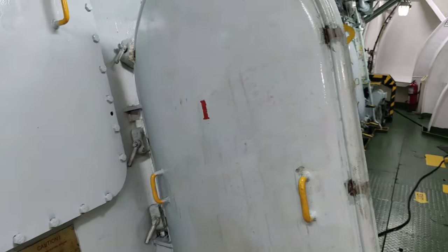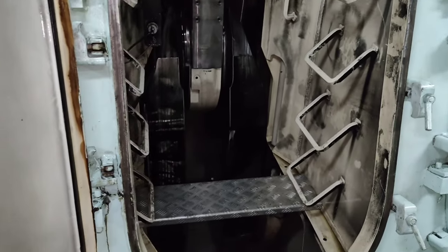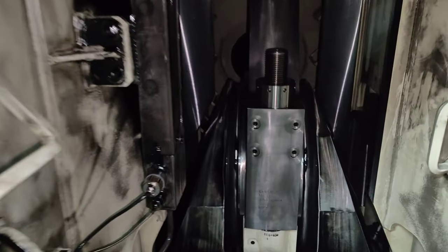Open the crankcase door for unit number 1. Inside the crankcase, you can see the crank whip of unit number 1 has a punch mark embossed on top of it.